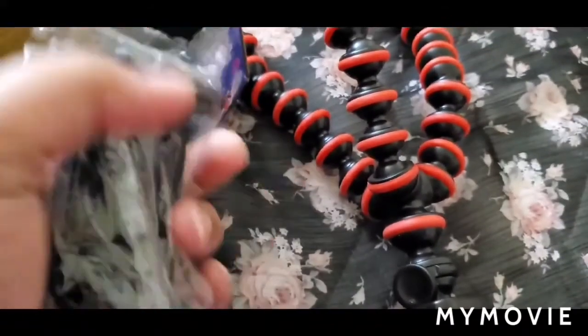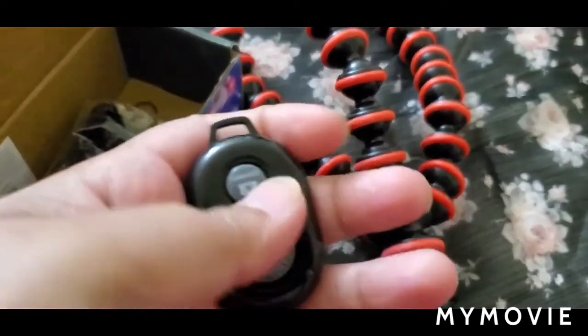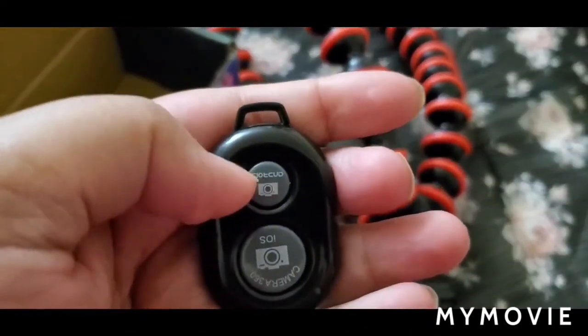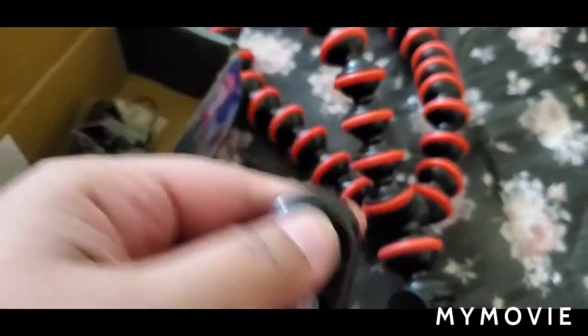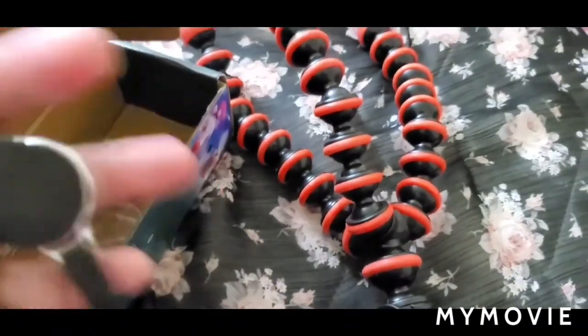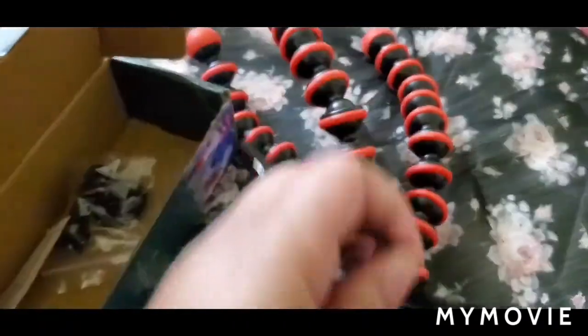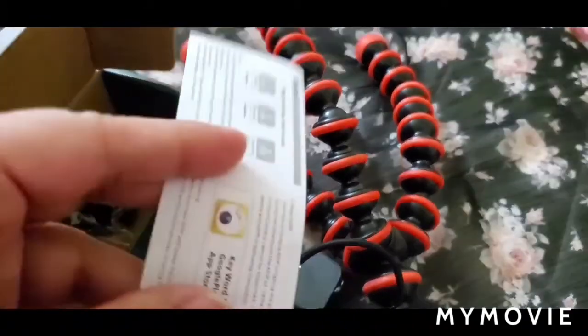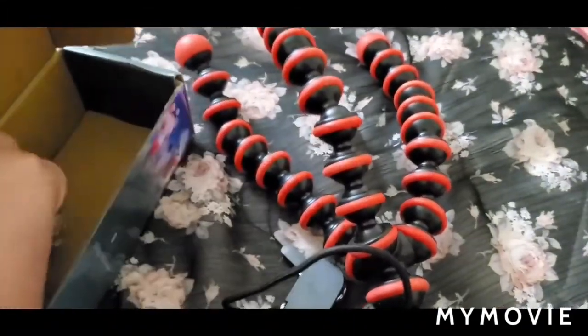Here is the universal phone holder. This is the Bluetooth remote — both Android and iOS can be used with this. This is the clip, and this is the paper where it explains how to use the Bluetooth remote.